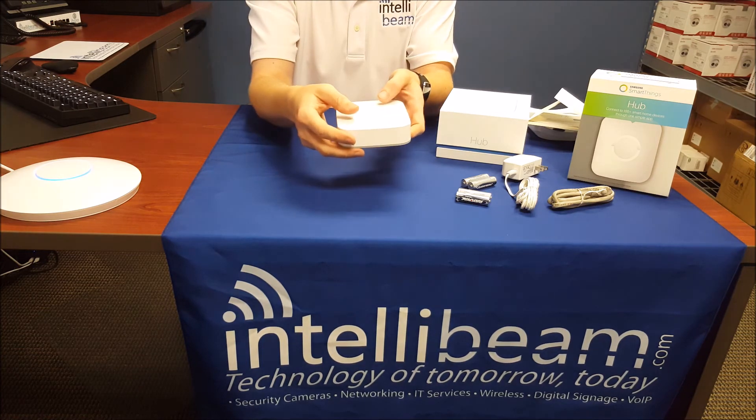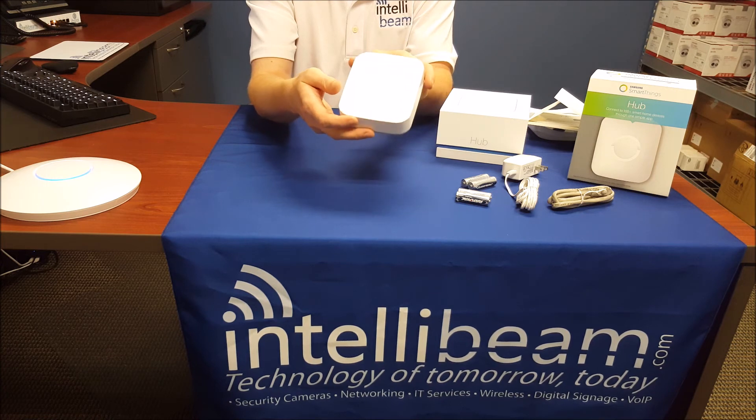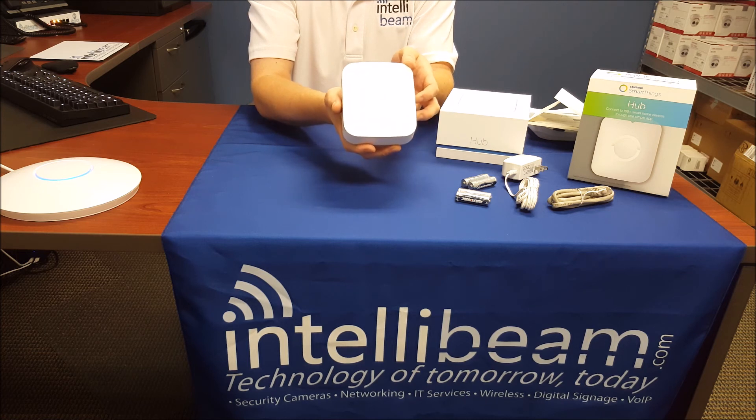So there you have it — that is the IntelliBeam unboxing for the Samsung SmartThings Hub version 2, released in September of 2015 by IntelliBeam, technology of tomorrow, today.